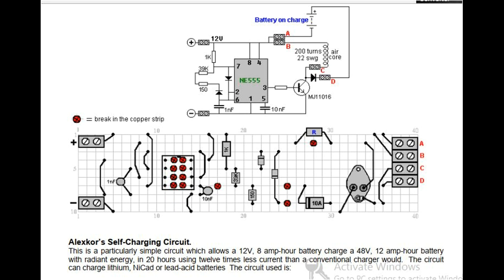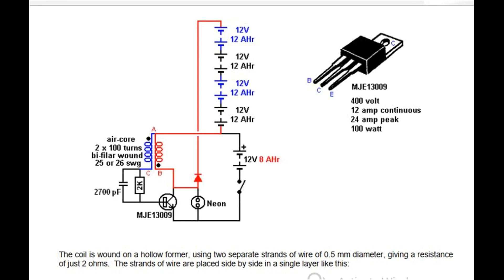Alexker's Self-Charging Circuit. This is a particularly simple circuit which allows a 12-volt, 8-amp-hour battery to charge a 48-volt, 12-amp-hour battery with radiant energy in 20 hours using 12 times less current than a conventional charger would. The circuit can charge lithium, nickel cadmium or lead acid batteries. The circuit uses an air core, 2x100 turns bifilar wound coil with 25 or 26 SWG wires, and an MJE13009 transistor rated at 400 volts, 12 amps continuous, 24 amps peak, 100 watts maximum power.